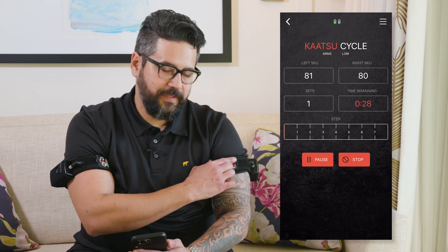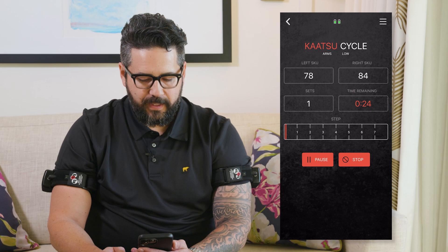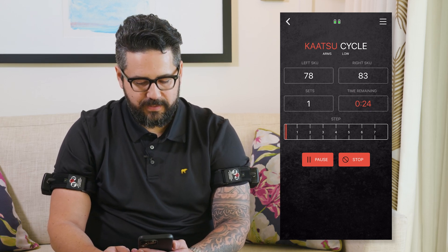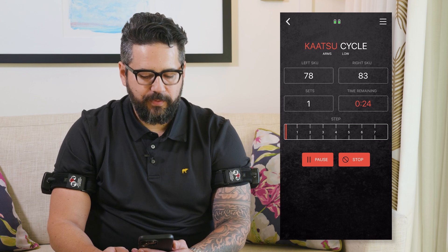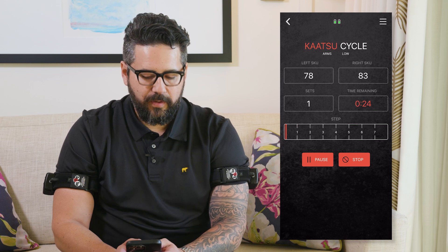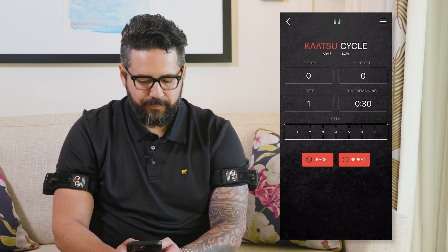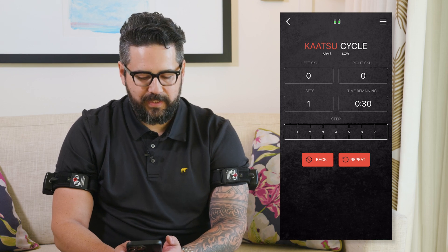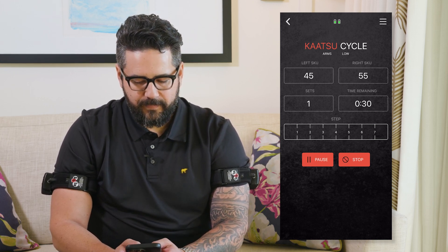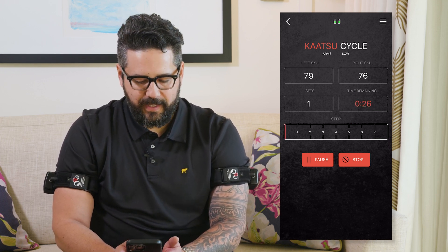You'll notice the wearable units begin to inflate the bands, and you'll see a live readout of your pressure on the screen, as well as how many sets you're doing, how much time is remaining within your step, and how many steps total within your set. If at any point you need to readjust the bands or remove the pressure inside the bands, you can hit pause, and once you hit repeat, it picks your session back up. Or, if you're done with your session and want to terminate it early, you can always hit stop.